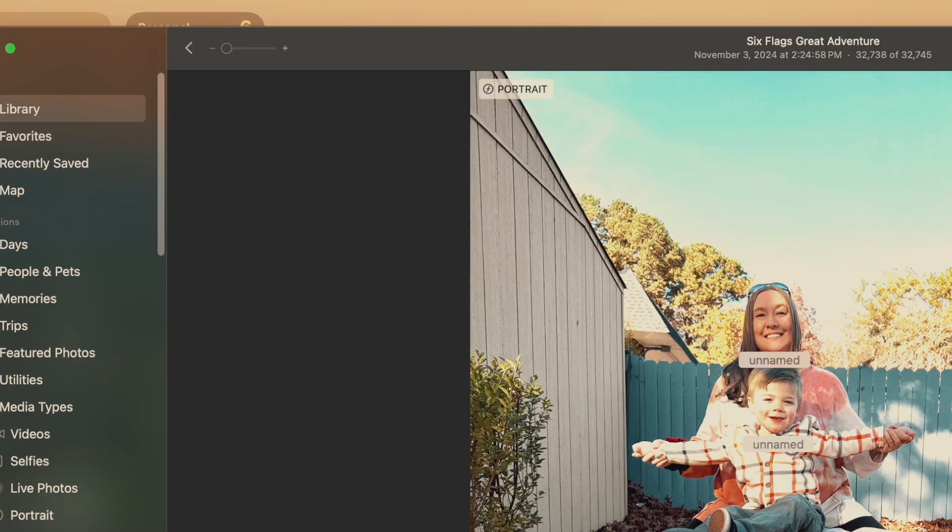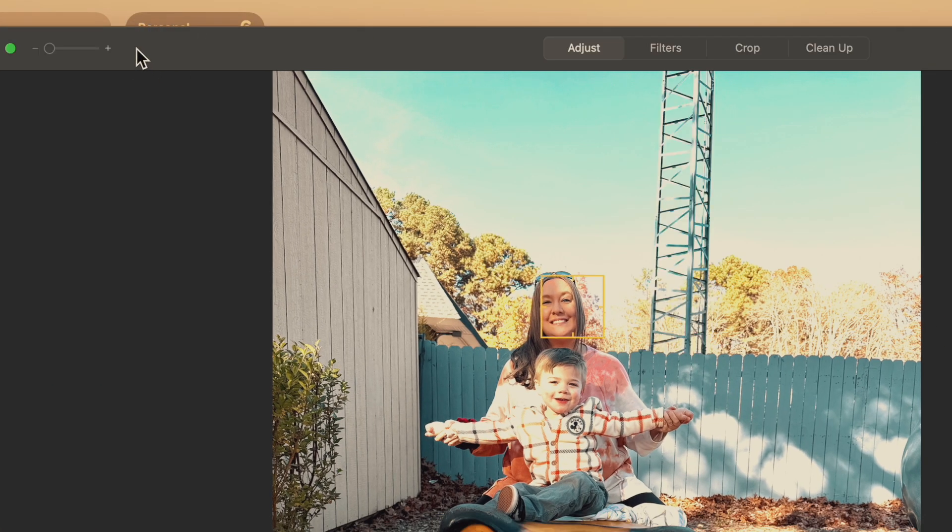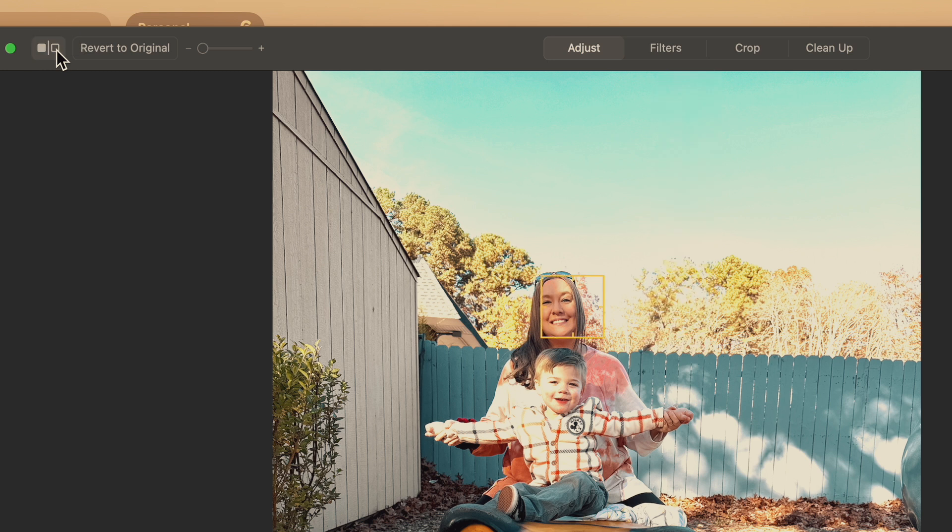You can also see the original. If you go to Edit, you can revert to the original, and you can see the difference by going back and forth between them. It did a tremendous job of filling that up.